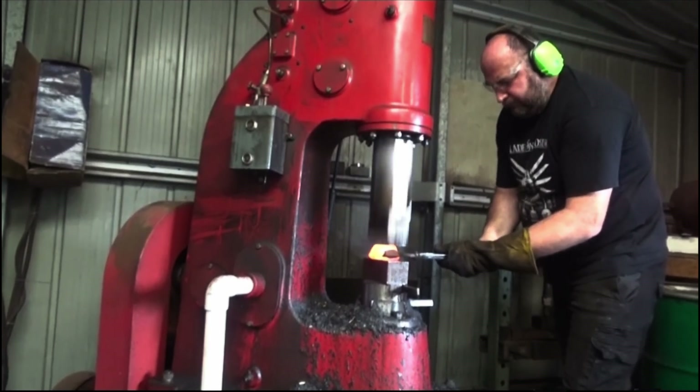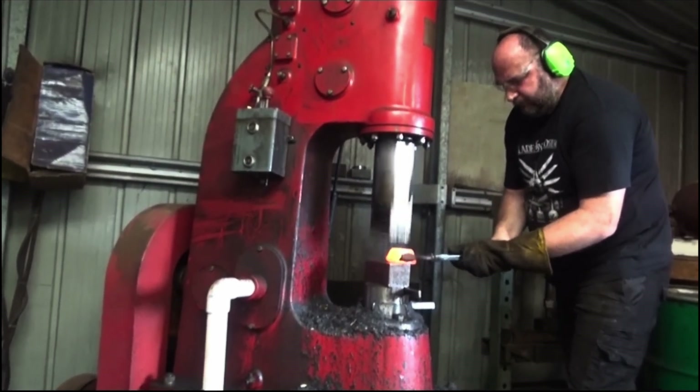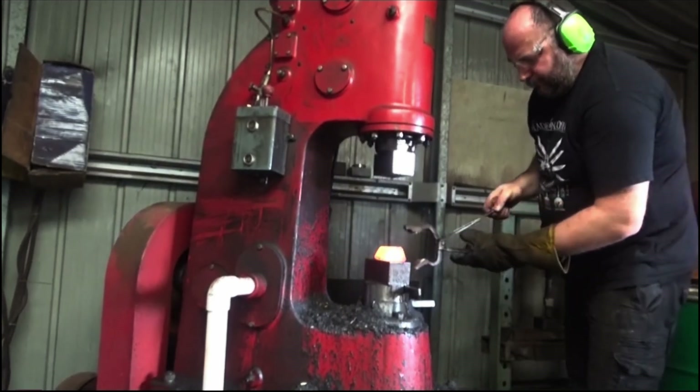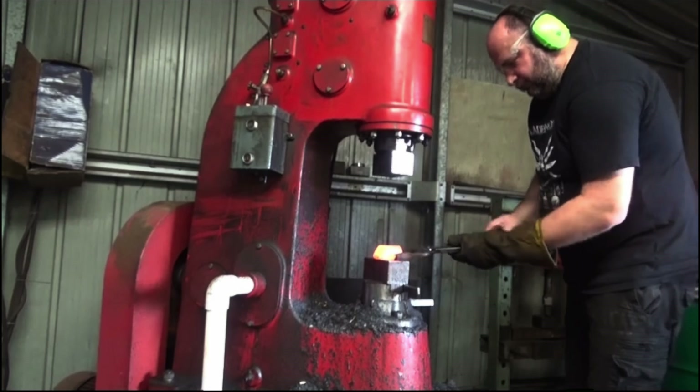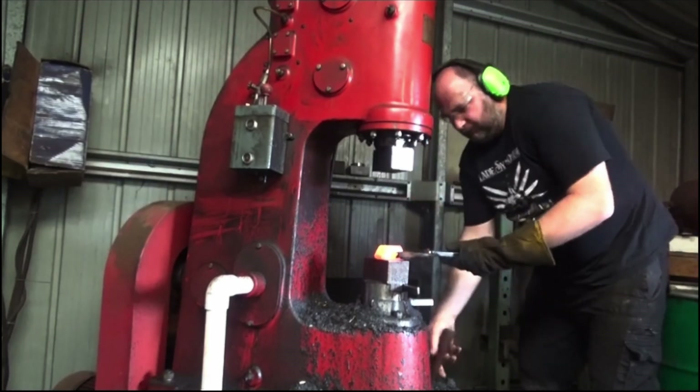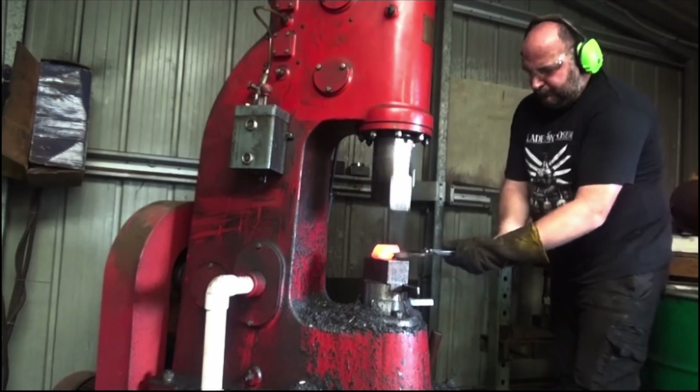What you see in this video is one of the most crucial steps in forging this steel. Turning an ingot into a bar form is where most of the failures happen. Especially the first few hammer strikes are critical — if I have underestimated the carbon content, the ingot might crumble.